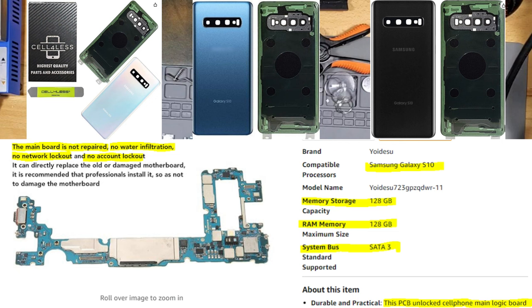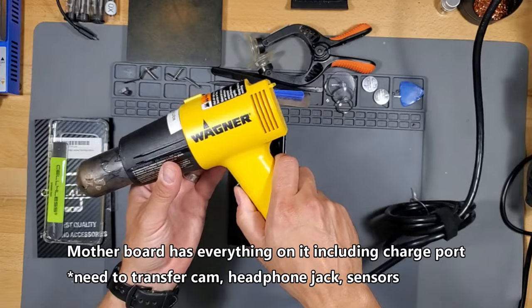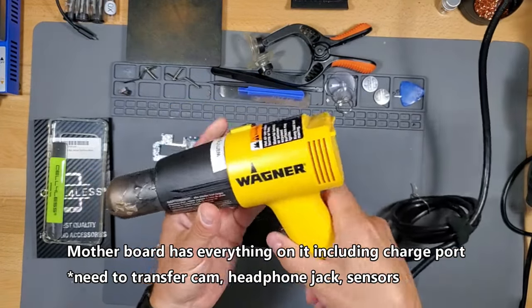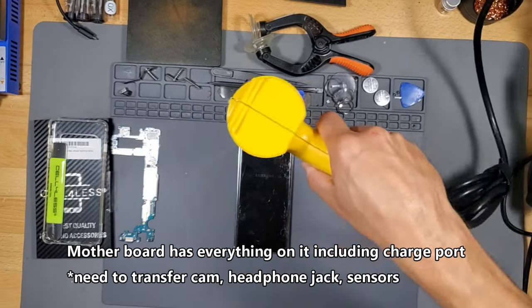Make sure you read the description — make sure it's not network locked or account locked. Make sure you get the back cover; there are different colors you can choose from. It comes with a pry tool. You can use a hot hair dryer but it might take longer than a hot air gun. I suggest using a hot air gun and the pry tools.